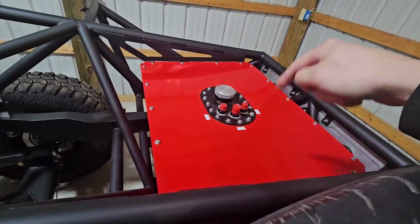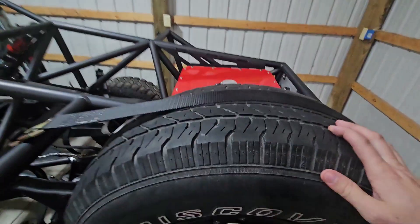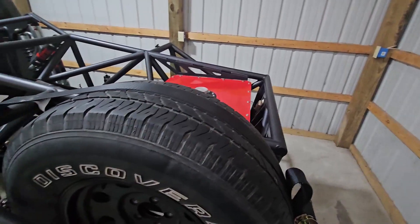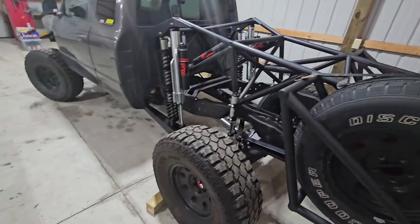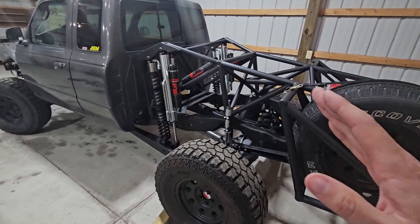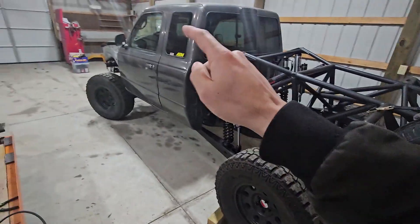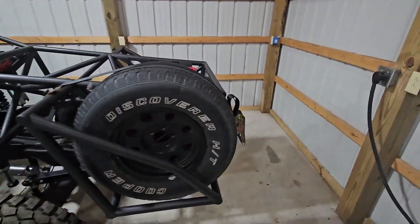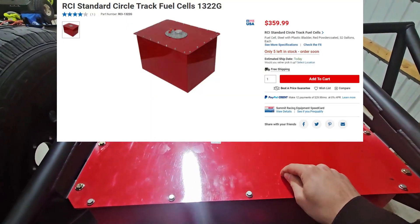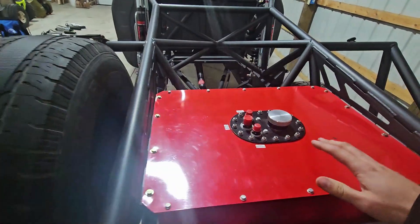Leninger got me a good deal on this fuel cell. The fuel cell before — which is in the corner behind me — is not going to get used; it's too small. The way they were explaining things, trying to get the truck to have good weight distribution, they said you mostly want 60-40 weight distribution where you want most of the weight on the back. I think this fuel tank is a 32 or 35-gallon, and the main reason they said to go with this is for weight, which makes sense.